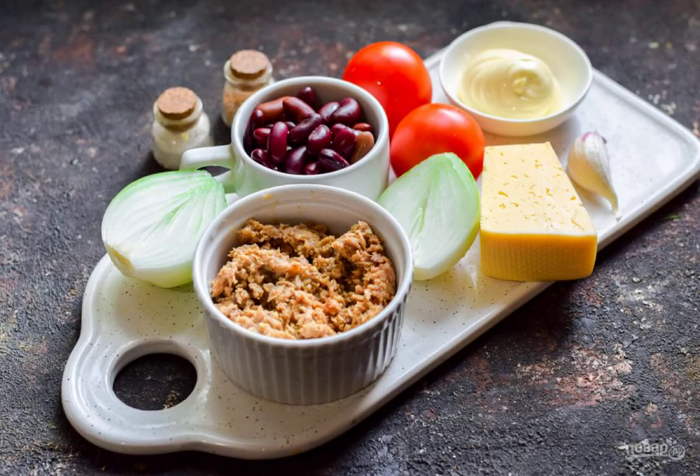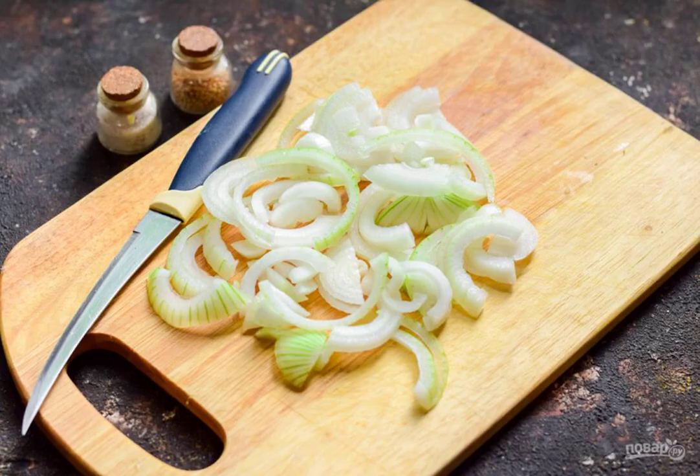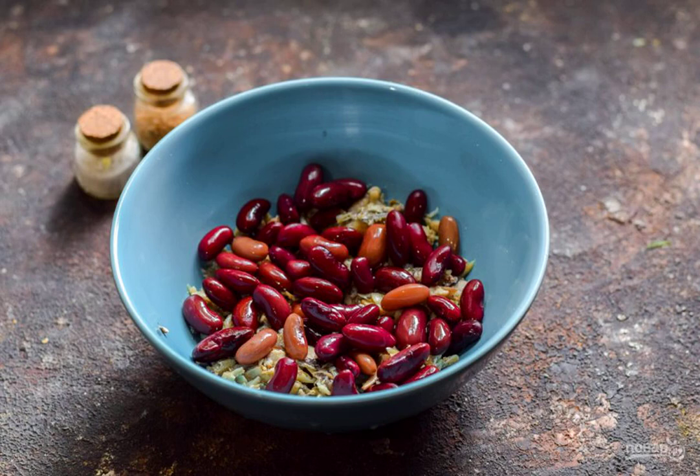Prepare the ingredients. Peel the onion and rinse, cut into half rings. Transfer the tuna to a salad bowl, and immediately pour the beans into it.